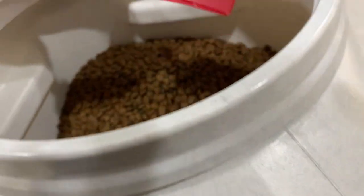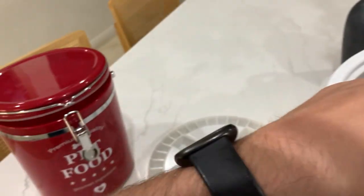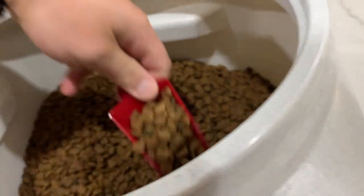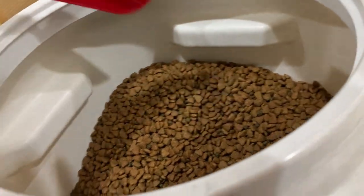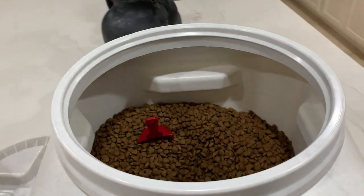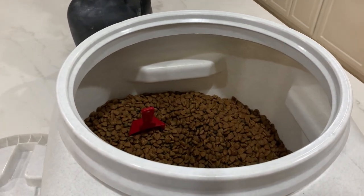We use a scoop — actually from the old container — and we'll just take a scoop out and we're good to go. It does exactly what it says it should do. We've had this for about three weeks.